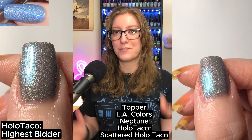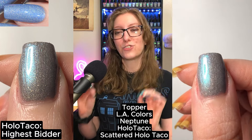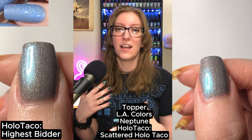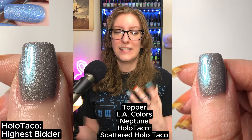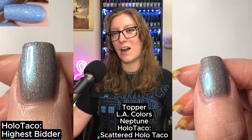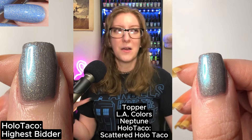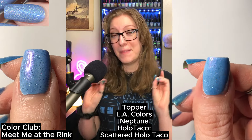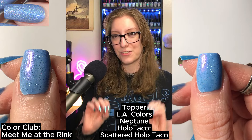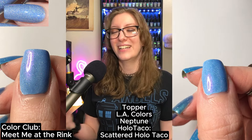I also tried using a Holo Taco Crushed Holo — Holo Taco's Highest Bitter — topped with L.A. Colors Neptune and Scattered Holo Taco. Neptune just didn't bring any blueness; it made it a little more purple and didn't really work. Texture was there, but I was seeking more color. What I settled on, on my thumb, is Color Club's Meet Me at the Rink, topped with L.A. Colors Neptune and Scattered Holo Taco — I felt like I got that baby shower blue down perfectly, though I now have a purple shimmer in it.